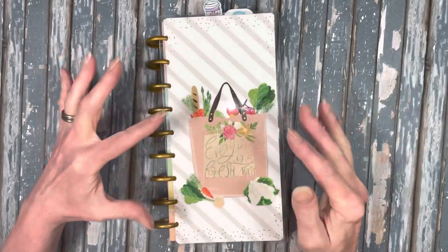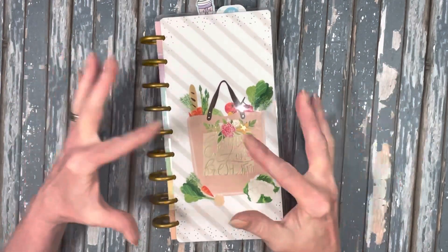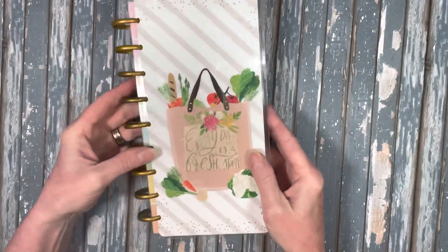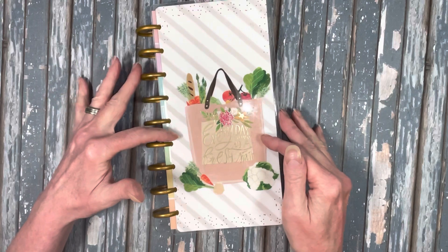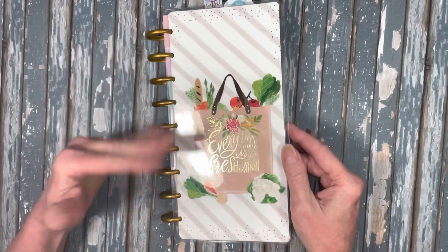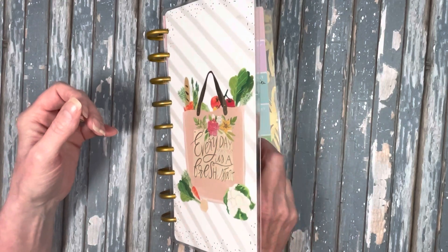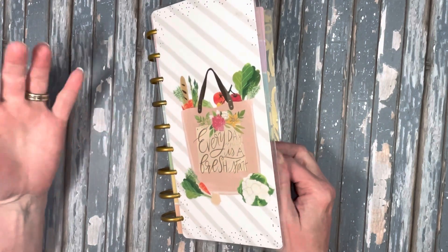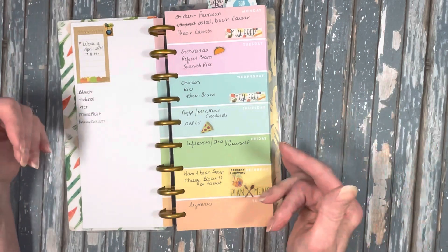Here's the menu plan. I wanted to kind of go through it. This is one of my Happy Planner half planners — this one came out a couple years ago. I had used it as a menu planner before, but I lost track the last several months and haven't been using it. I'm trying to get back into doing meal planning. So I just wanted to share what April looked like.